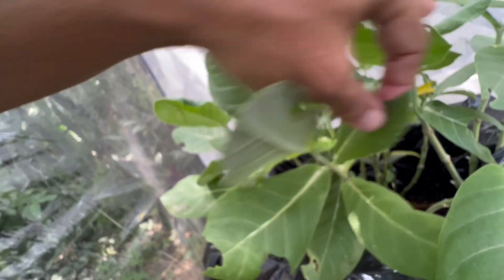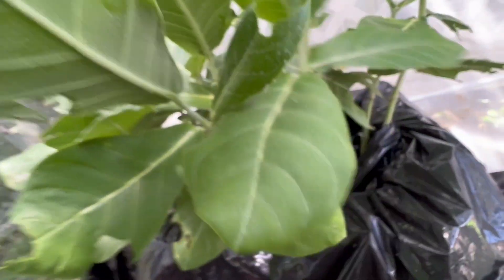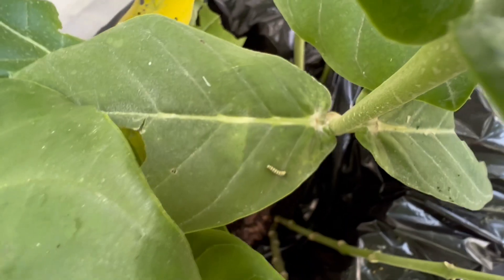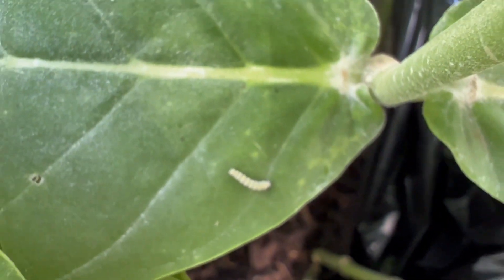They're tearing this up — I didn't realize how many eggs were already on this poor milkweed. We've got little caterpillars all over it.